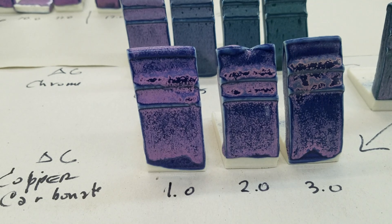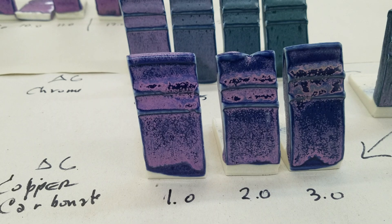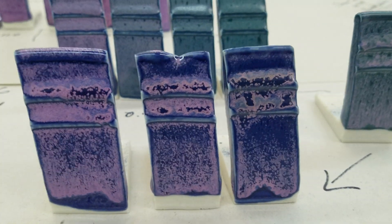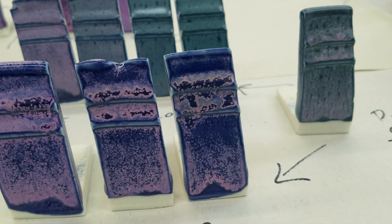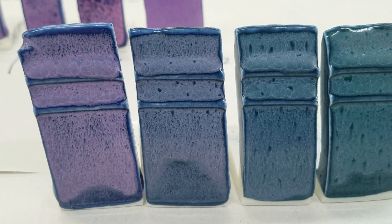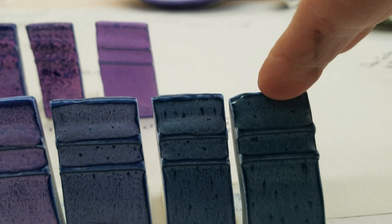Back to a straight firing — cone 6, Randy's Red Base RR6 with 6% cobalt. I added copper at 1%, 2%, and 3%, and that had some nice stuff happening. Then I thought I'd add chrome — I had the cobalt in there and just added chrome. It kills the pink color but gives you these nice colors if you're not looking for the pink.